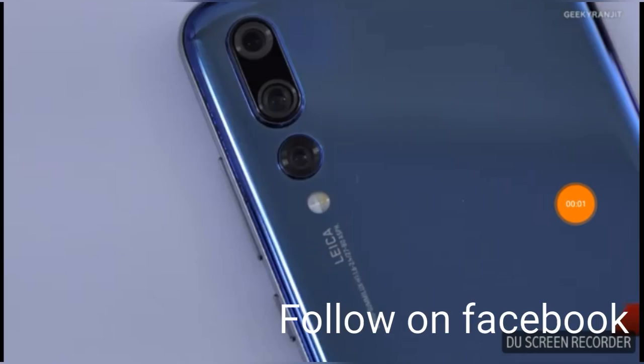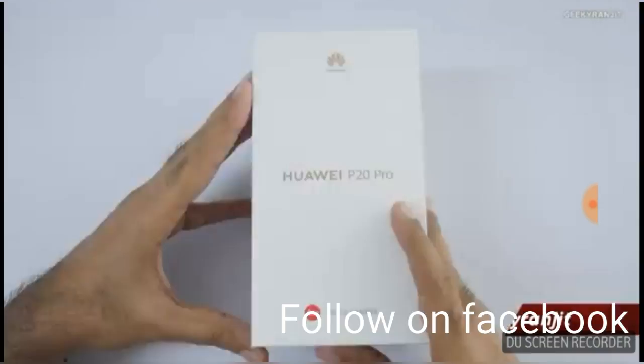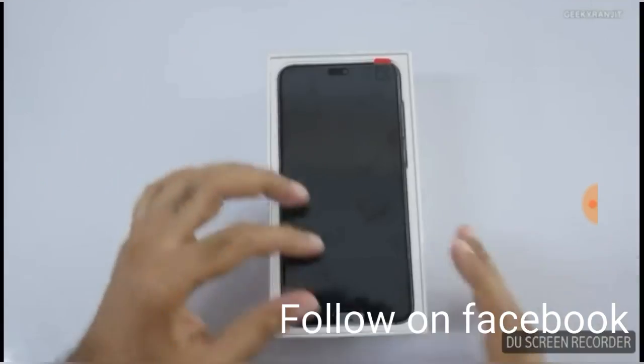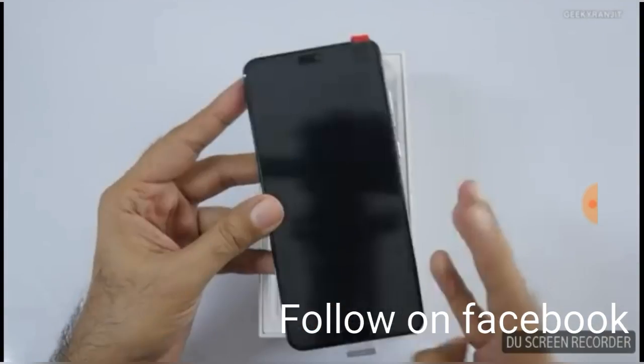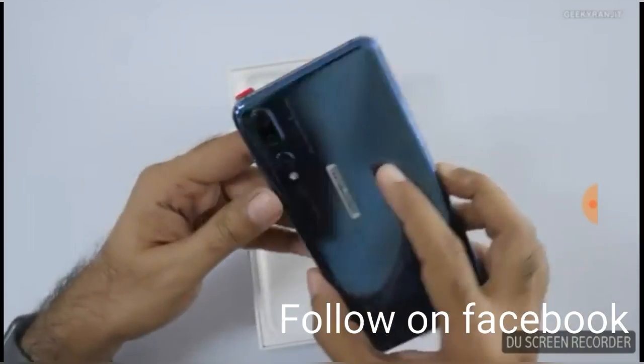Hi guys, I am Suryansh. Welcome to VASS Suryansh. Today we have to unbox the Huawei P20 Pro, which has a triple camera setup. Let's check it out — this is the Android device from Huawei.